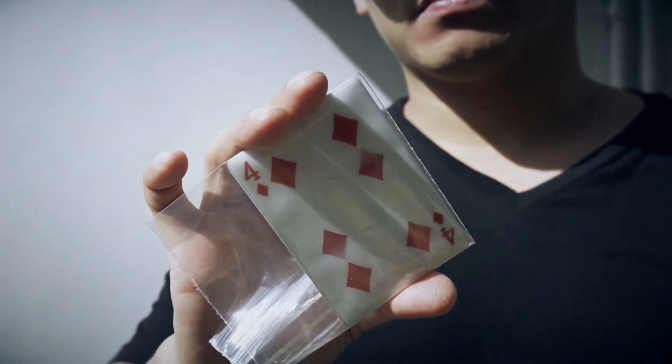It's a super fun gimmick, super easy to do. This is Ghost Pips by Izzat Zid.